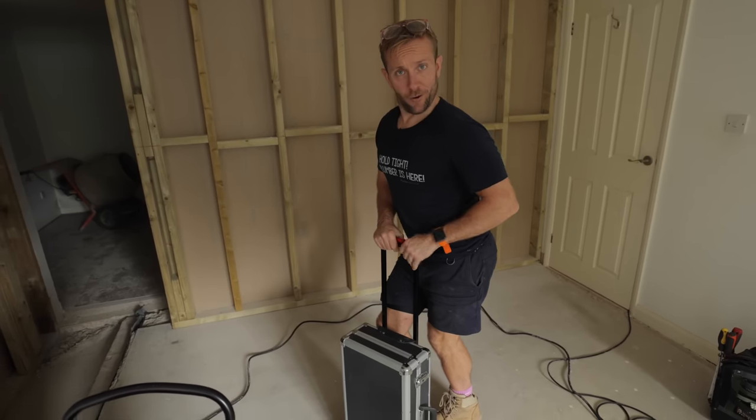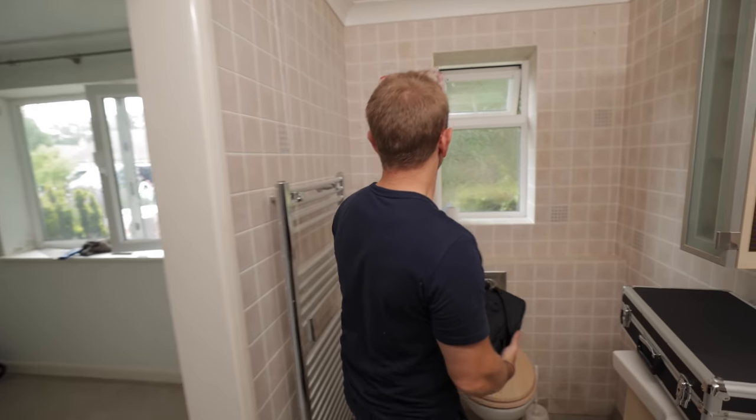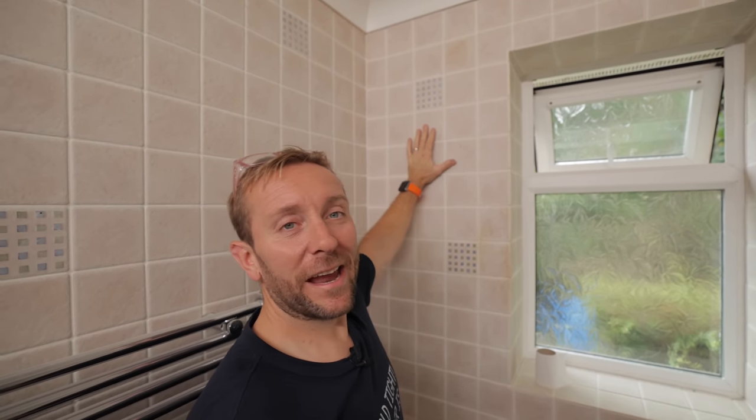If you don't subscribe to the channel, do that. So on this job here at the moment, we're banging down walls left right and center and putting them up left right and center as well — it's mayhem. Our little bit to do today is just to get a nice little hole drilled up through this wall here.